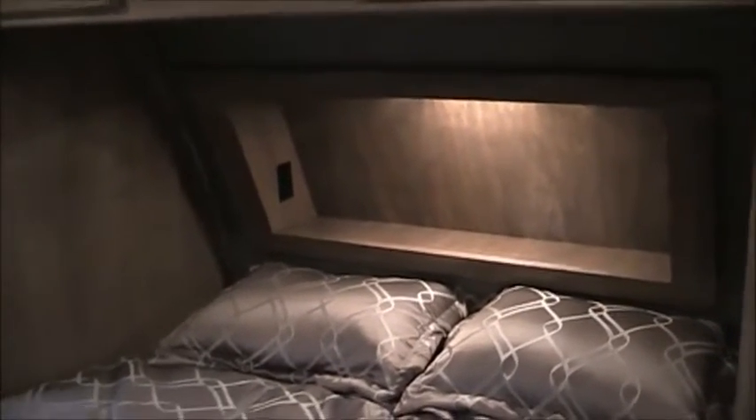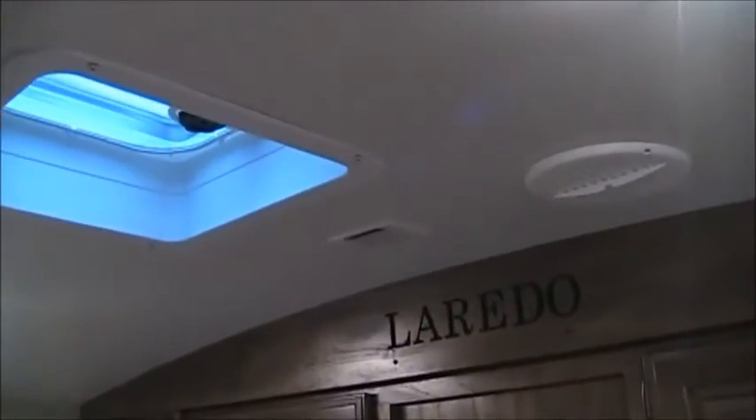At the head of the bed there's a shelf with a light for your glasses, a bottle of water, whatever you need. You can see there are outlets up there — a big deal for alarm clocks, CPAPs, or anything else you need. There is also a vent in this room, which a lot of trailers don't have, and there's good cabinet space.